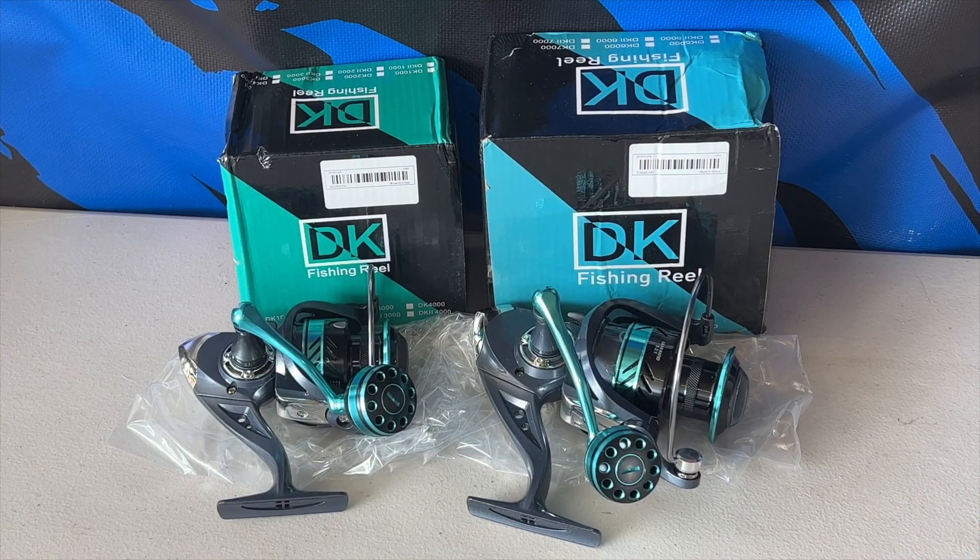Aloha guys, Scuba Chris here. As I showed in my last video, I received two DK fishing reels — the 3,000 is on the left, the 5,000 is on the right. DK can also stand for other companies; Billings is one. When I ordered, the one on the left was for Billings and the one on the right was from Houtton, but they all come under DK fishing reels.